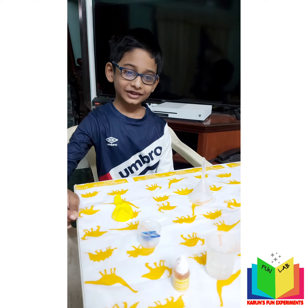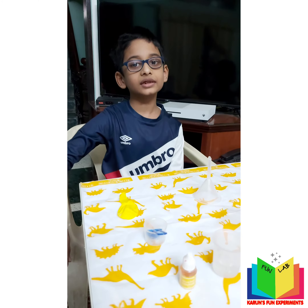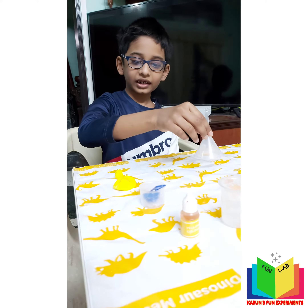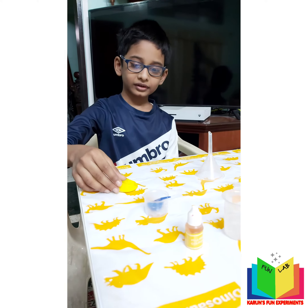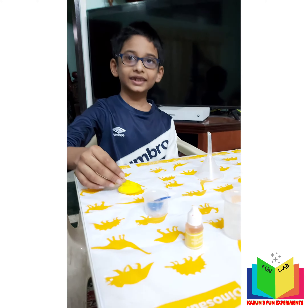So what do you need for this? The ingredients are: a test tube, vinegar, some yellow color, baking soda, a funnel, and a balloon. That sounds exciting and interesting!